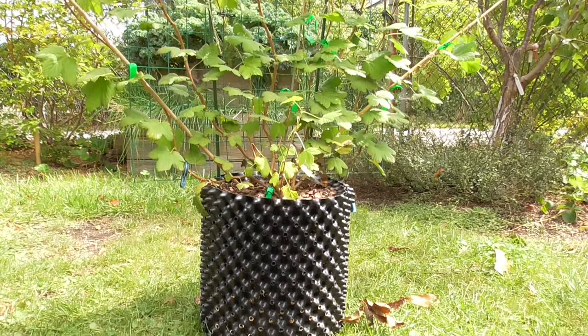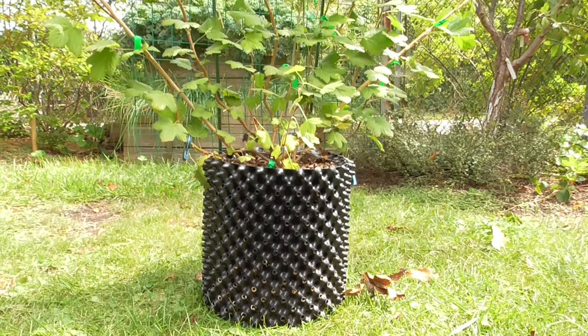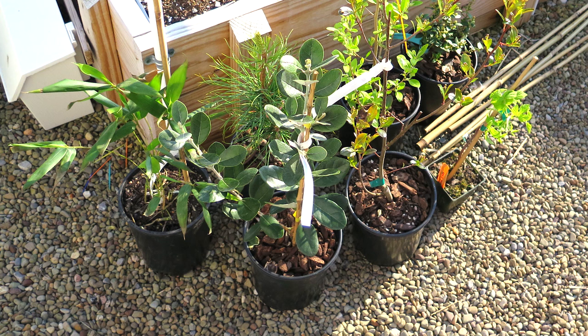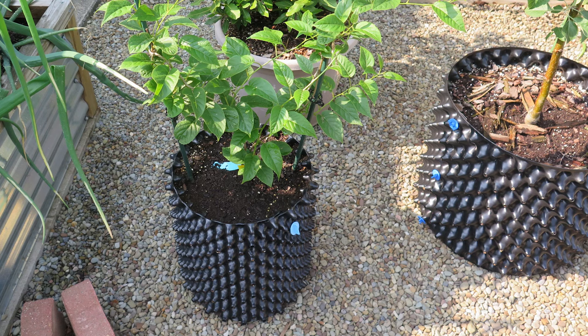Air pots train your plants to have a healthier root structure, giving them a survival advantage. Whether it's annual veggies or long-lived perennials, I've learned some tips for success.